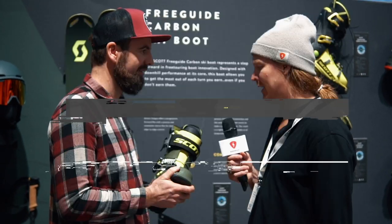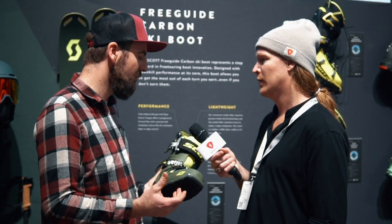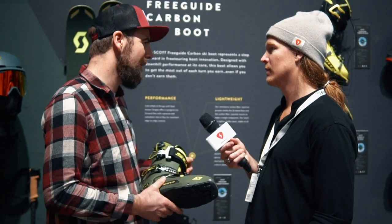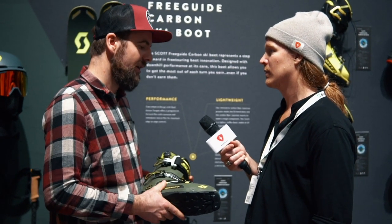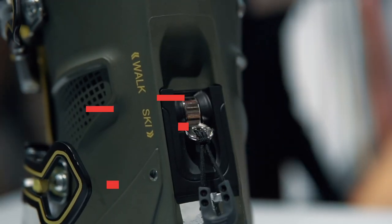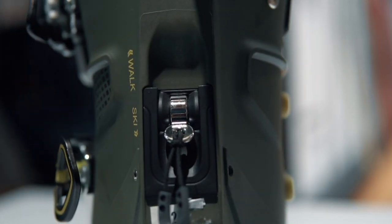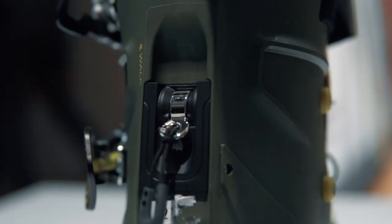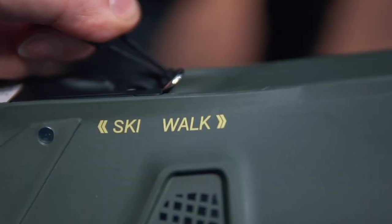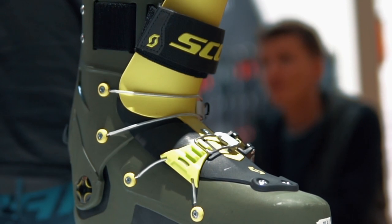What about the fit of the last — is it taken from another Scott boot or completely new? It's completely new, a 101.5mm. All our other ski boots are at 103mm, so a bit more narrow for more performance. With this hybrid cabrio two-part tongue construction, the step-in and step-out are super easy, giving instant comfort and a very comfortable fit — you just jump into the boots.